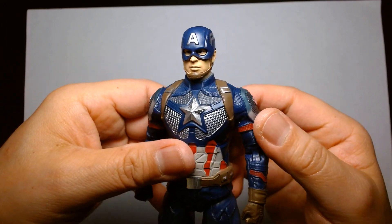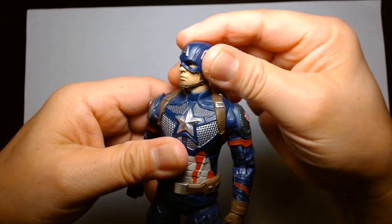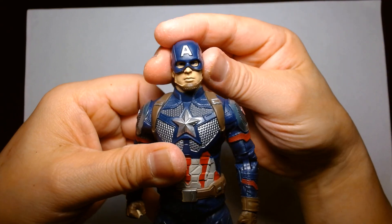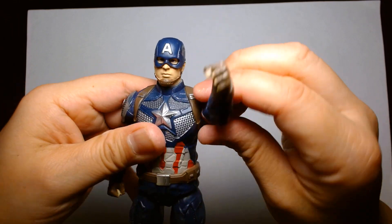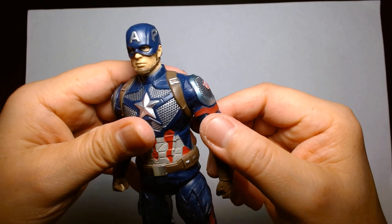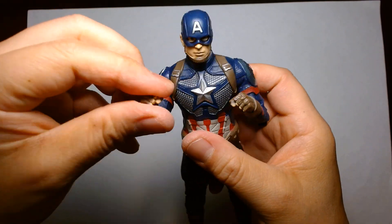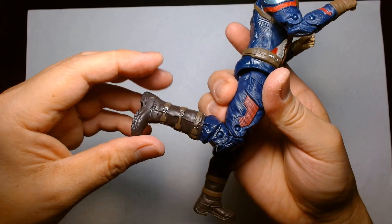The articulation is what hurts it — it's not up to date with some of the products we get here. The head movement is basically just a swivel with a tiny bit of tilt. The arms just go up and down; there's no outward motion and no bicep cut. There's no wrist articulation either. These feel more like a very nice display piece.